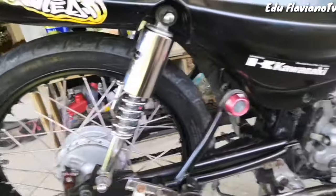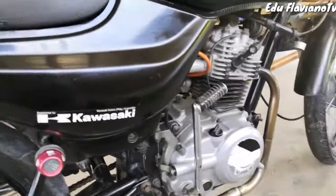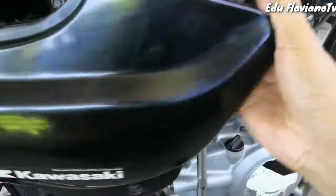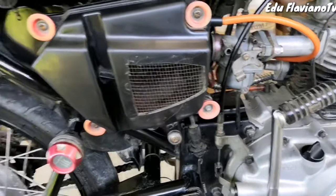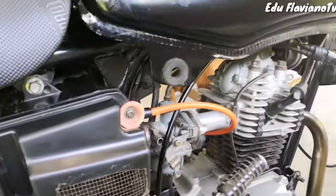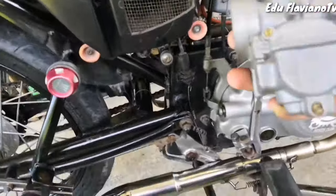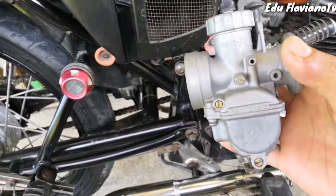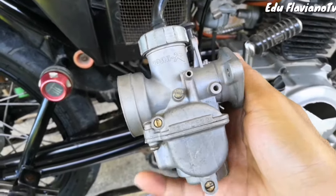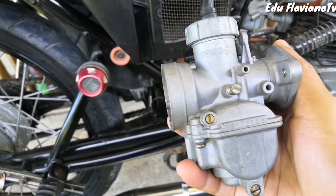Yung topic natin ngayon ay kung paano natin palalakasin yung ating Bajaj City 100, gamit lamang ngayong stock carb natin. Kung makikita po ninyo, stock carb lang po itong aking motor. Pero meron po akong 24mm na carburator, Yoshi R. Maganda po yung performance nitong 24mm na carb, pero syempre malakas po ito sa gas.